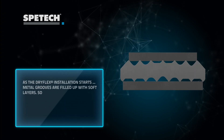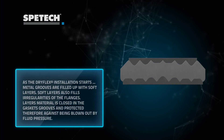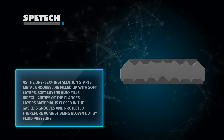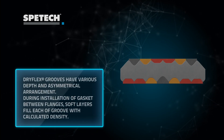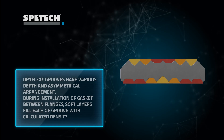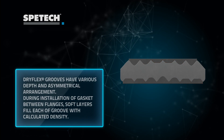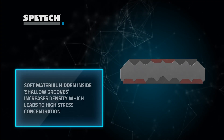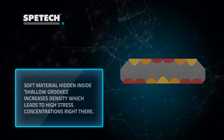During installation, soft layers fit to flange imperfections, but at the same time the soft layering material is enclosed in grooves and becomes resistant to blowout. Grooves are asymmetrical, therefore the density of graphite inside each groove achieves the values calculated at the design stage. Increasing the density of layering material inside shallow grooves reaches the calculated stress concentrations.